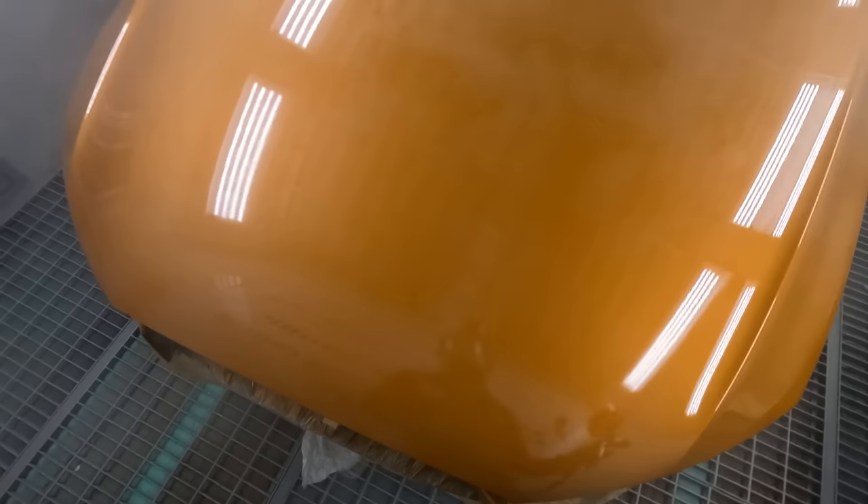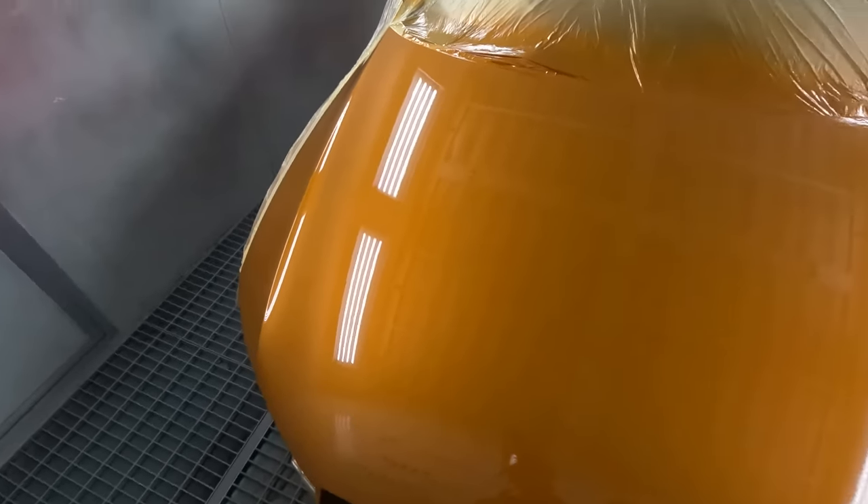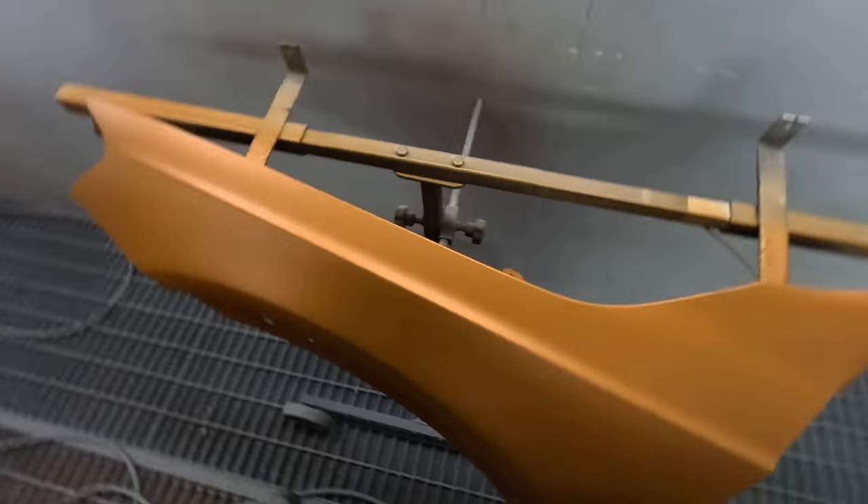There might be one or two small ones that I missed. I didn't prime it. If you really want to be sure that you're going to get the mould, you would put a couple of coats of primer over it. But to be honest, I think I've done a pretty damn good job, especially considering how bad it was. It was pretty bad.